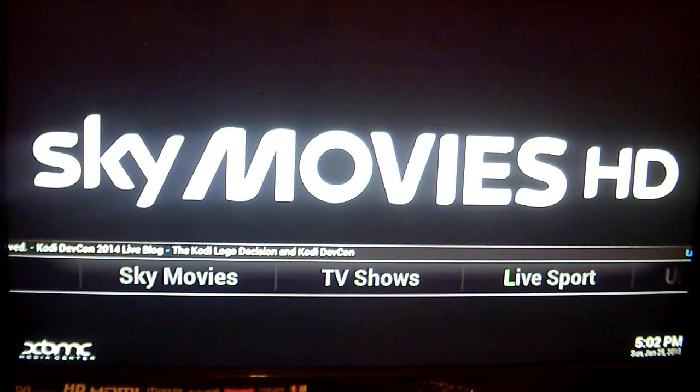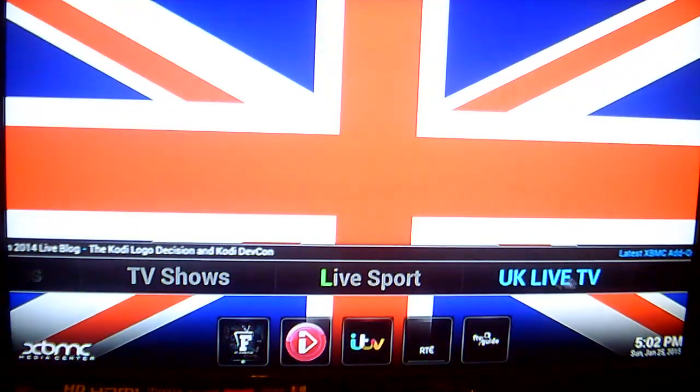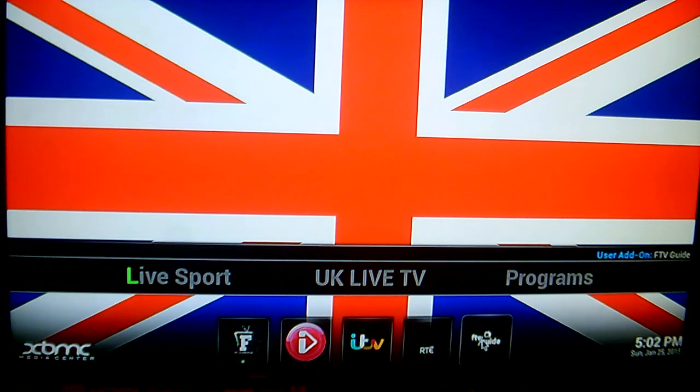Today I want to show you how to add a TV Guide onto your Android TV box. The TV Guide we're going to add is called the Free to View Guide. I already have it installed on my system under my UK Live TV section, so I'm just going to click into it to show you what it's like.